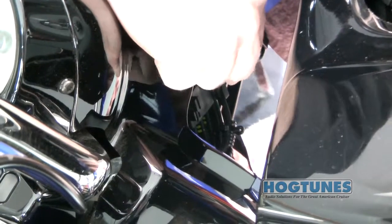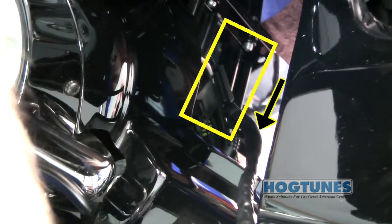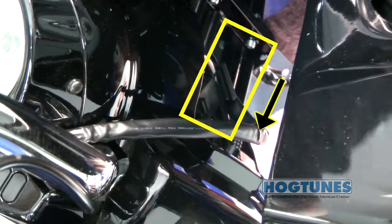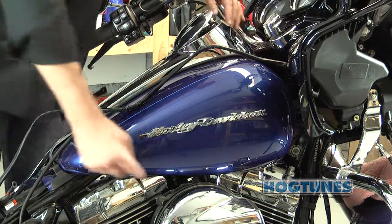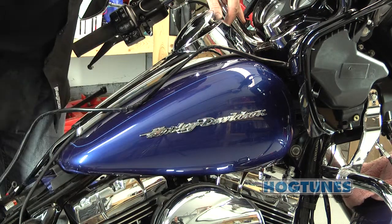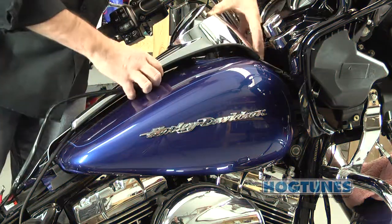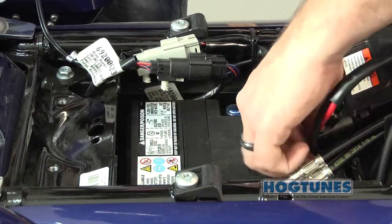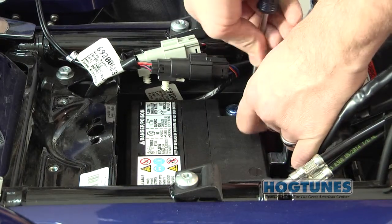Just in front of the tank you will see a structure that attaches the fairing to the frame of the bike. The power harness will pass through this structure and exit through the rectangular opening where the factory harnesses also exit the structure. The wire harness can go under the tank towards the battery, or you can run the power harness up and over the tank but under the tank's chrome console. Once the red and black power wires are in the vicinity of the battery, you can attach the amplifier's wires to the battery.